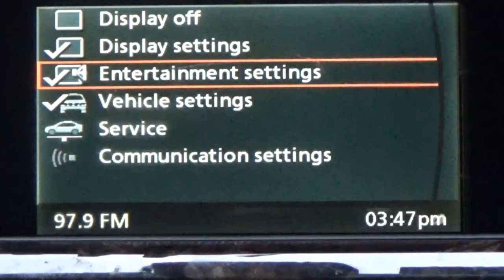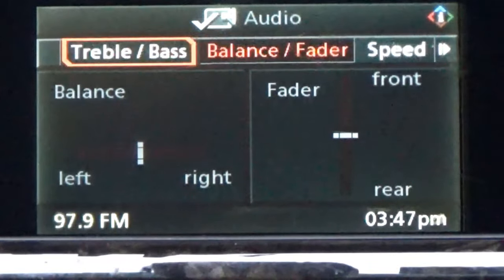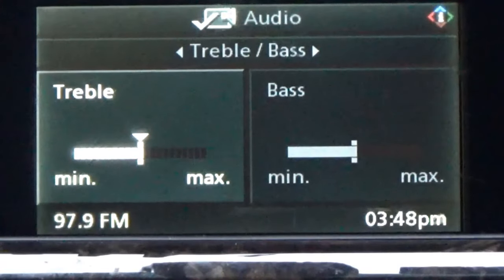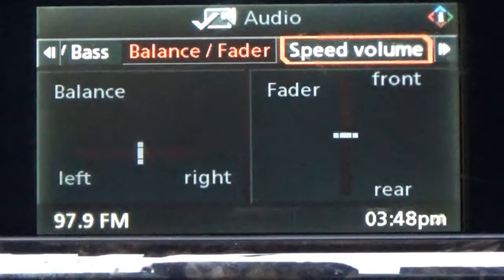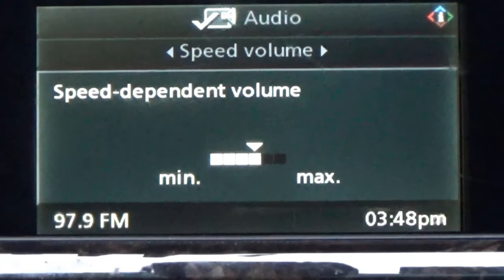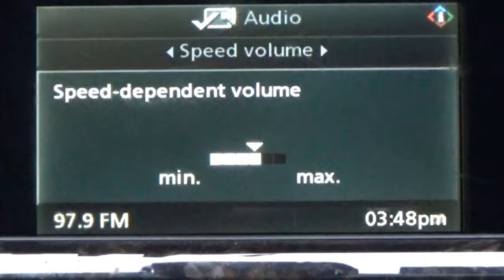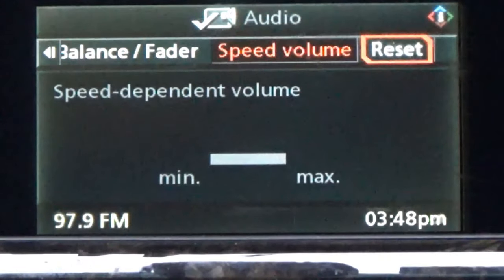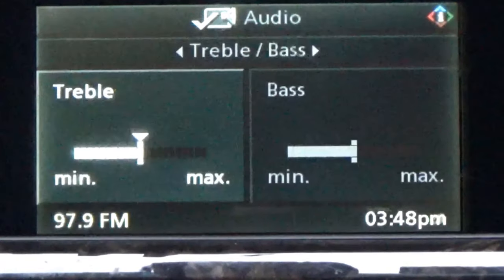We're going to hit the menu and go to entertainment settings. Click on that. This right here is your balance and fading, your bass and everything. Say for instance I want my treble — I've got everything set in the middle. Click up my balance fader. Then you've got your speed volume — I guess that's the speed at which it takes to activate once you turn it. If I changed everything and forgot, I can go to reset and hit enter and it's going to reset everything back to the default settings.